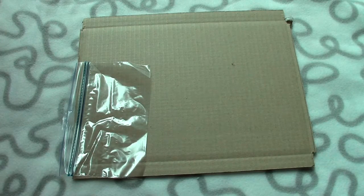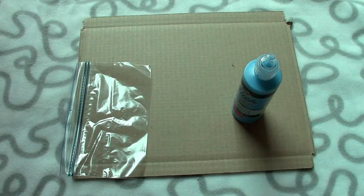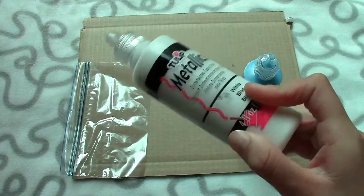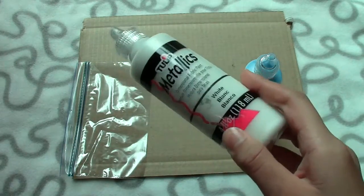Now I will be painting it and I will be making it a berry blue one because my favorite flavored jelly bean is berry blue. I will also be mixing the blue paint with a metallic white because I think that it will just give it the shine that a jelly bean has.